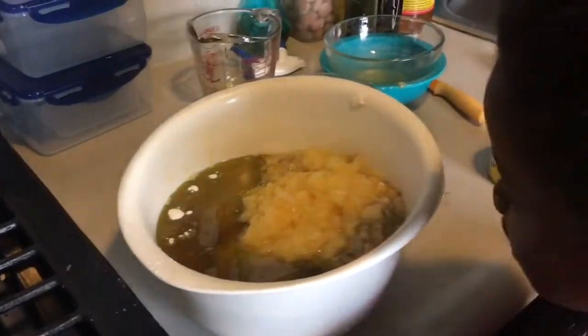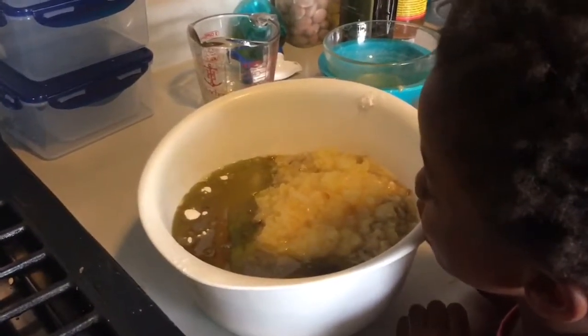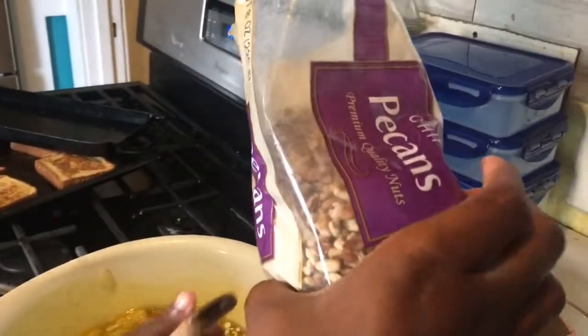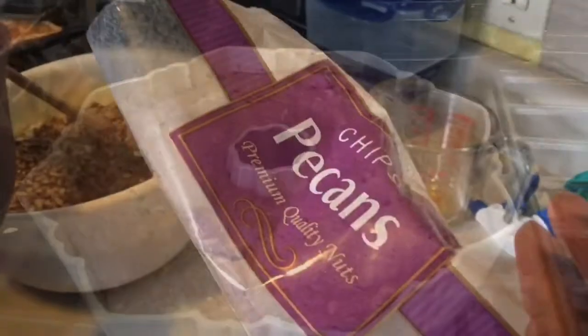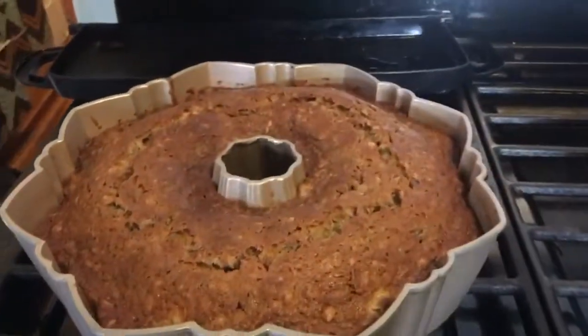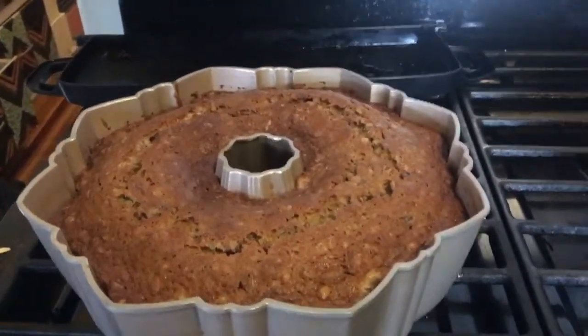You just want to make sure all the ingredients are incorporated and then put it in your bundt pan. Almost forgot — as you're mixing, add two cups of pecans or any nut of your choosing. You can't have hummingbird cake without nuts! This cake cooked at 325 degrees for an hour and 20 minutes.